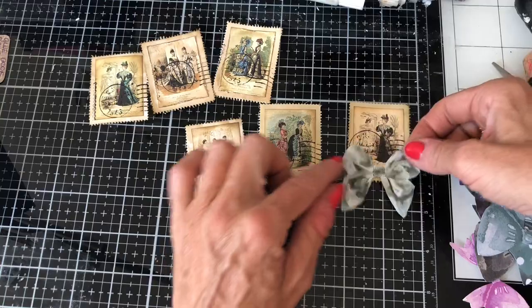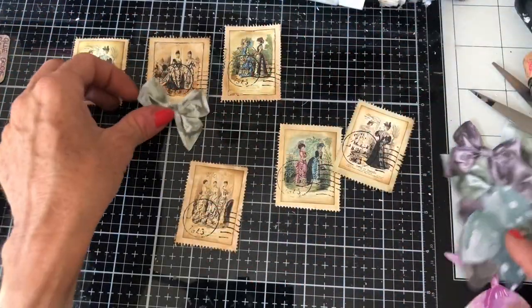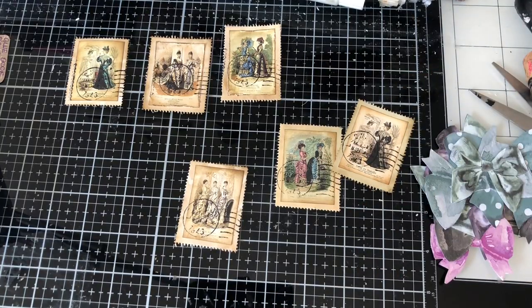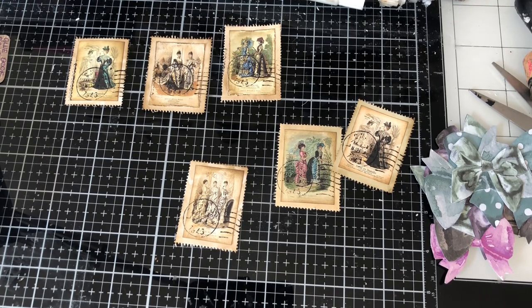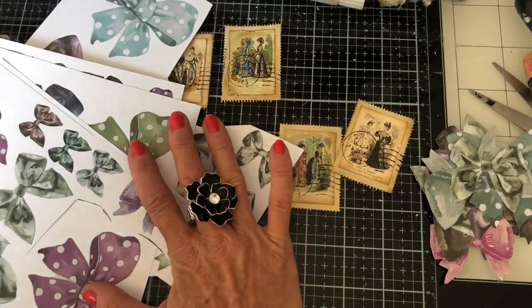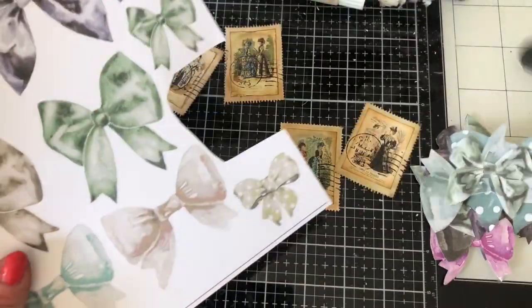Let me get my bows out — I think the neutral bows are probably going to be better here. Oh, I've only got massive ones! Let me pull in some of my other bows, maybe smaller size. I've got a couple of neutral ones here.